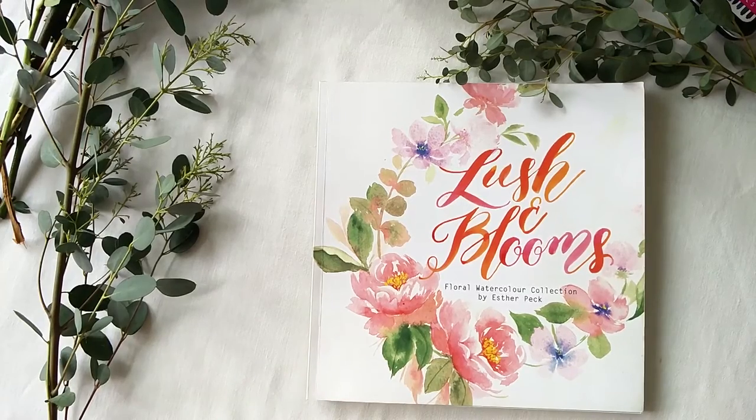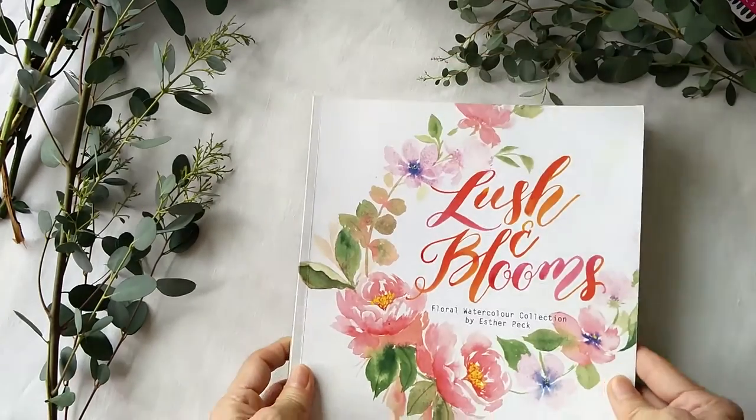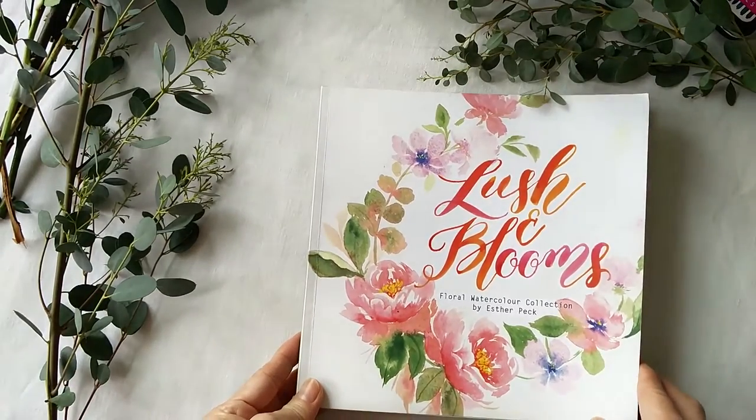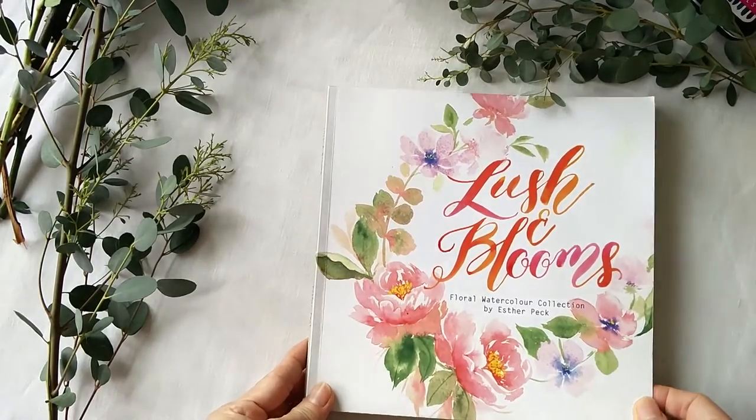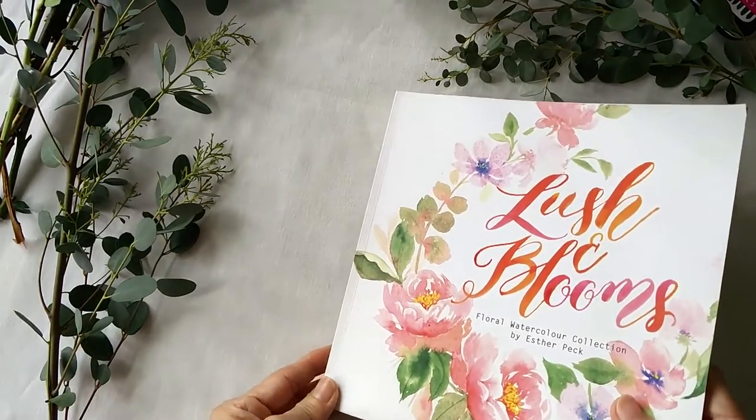Hi, I'm Esther. I have recently come out with this book called Lush and Blooms. It's a collection of my floral watercolor paintings, which I did over the last two years.